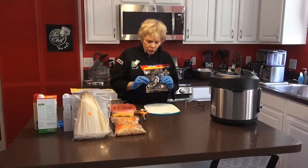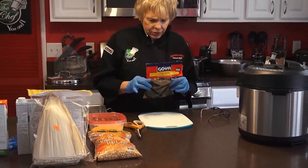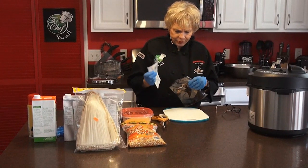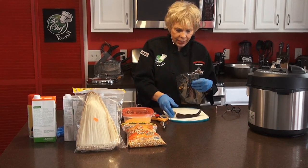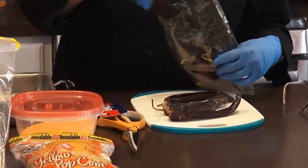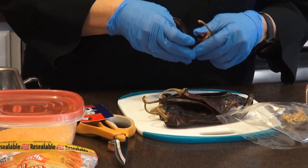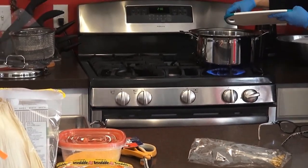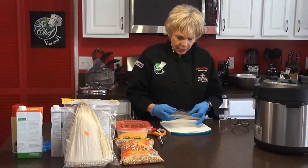Now we're back and these are the wonderful Chili Ancho — they are by Goya. I love their products and they're all prepackaged. You're going to open it up — I use rubber gloves when I do chilies. We're going to take the stem off, and you can boil the chilies with the stems. Some of these have already got the seeds out. We're going to put these chilies into hot or boiling water and let them boil for about 20 to 30 minutes until they're really soft.